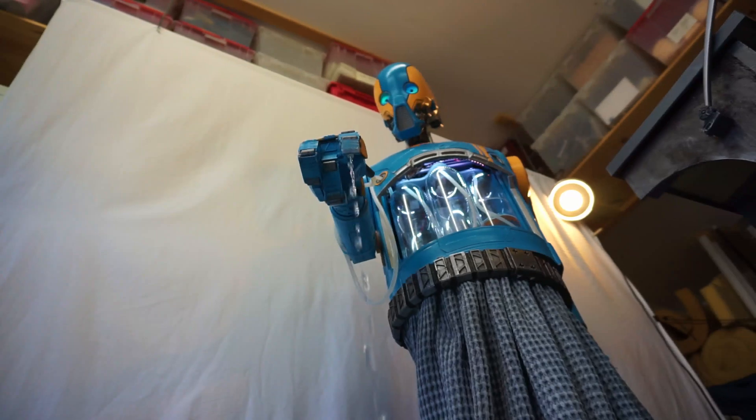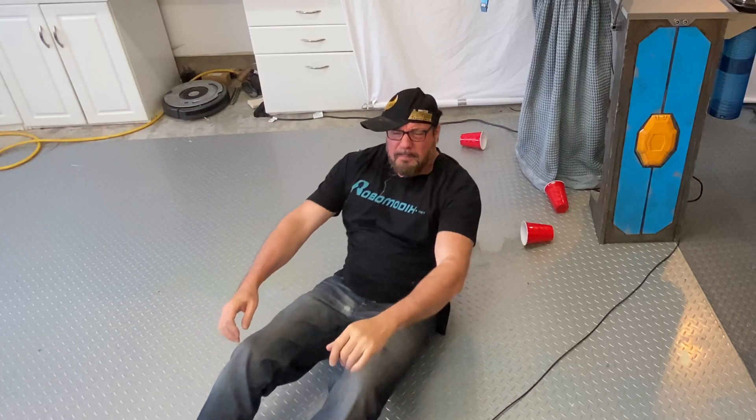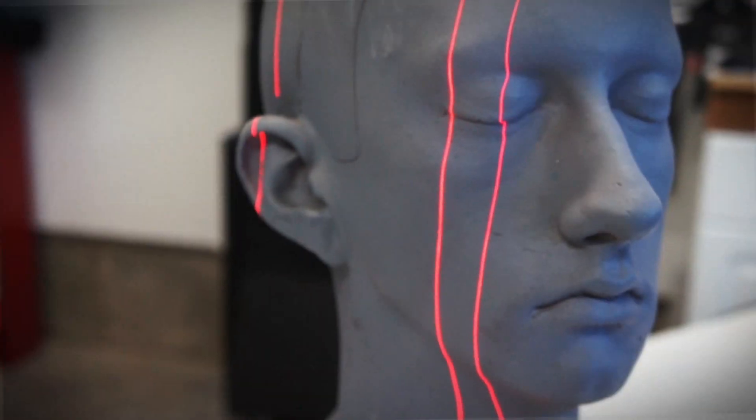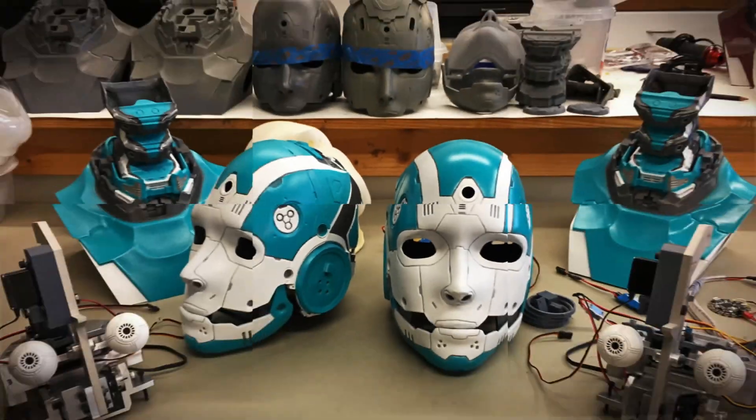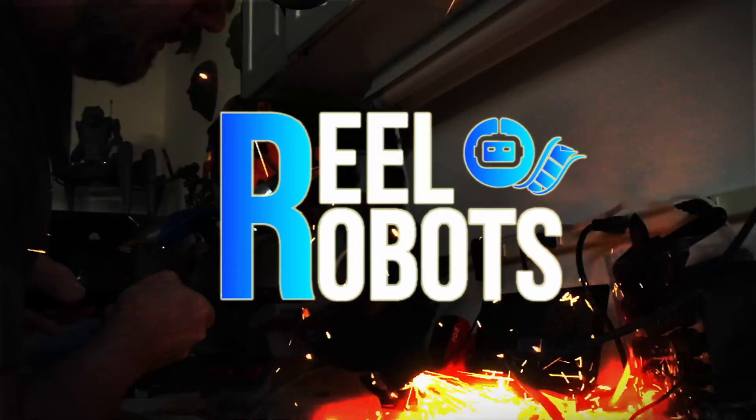Wake up, Will, it's time for the new episode! Hey everybody, welcome back, I'm Will. Welcome to Episode 8 — this is the final episode in this series where we construct Arby. Arby is a full-size robot that gives us drinks when we're thirsty. I think what we should do now is take a look back at all the construction that took us to get to this point.